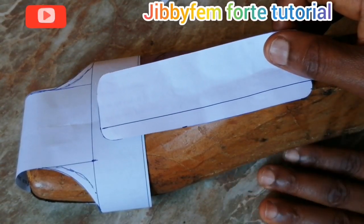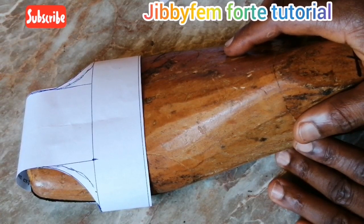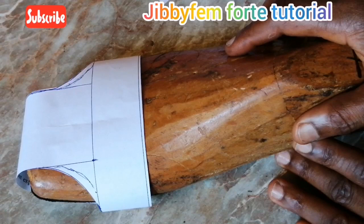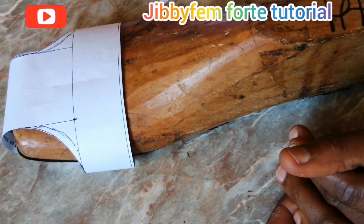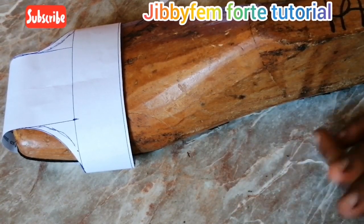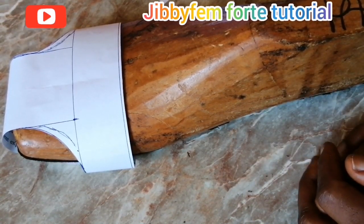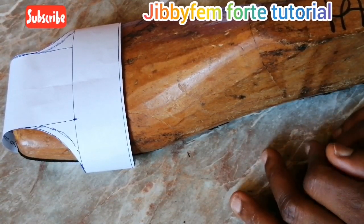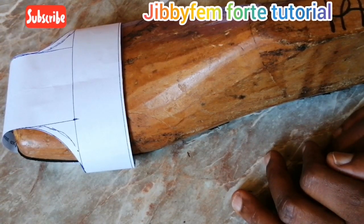I believe from what I've taught us today, we should be able to create this particular men's sandal. If you've enjoyed today's tutorial, please subscribe if you're watching for the first time, and like this video — it helps more people find what you're learning on my channel. Thank you so much and happy Easter to all my Christian subscribers. I'll see you next time, bye!